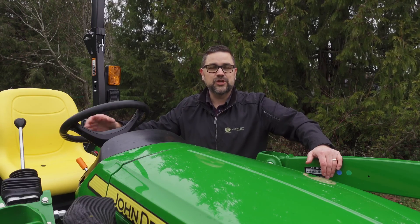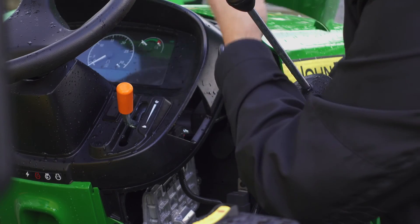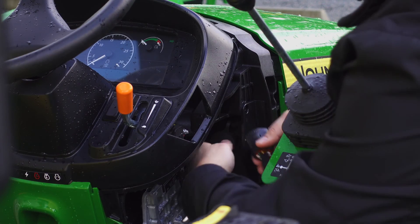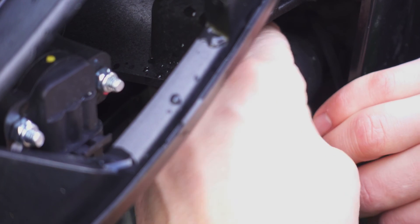Today's Two Minute Tuesday is all about the new John Deere Smart Connector paired with the Tractor Plus app. After an easy install by plugging the connector into the service port of the tractor, you're ready to download and install the Tractor Plus app.